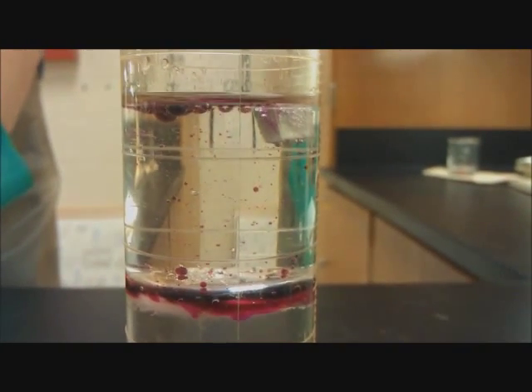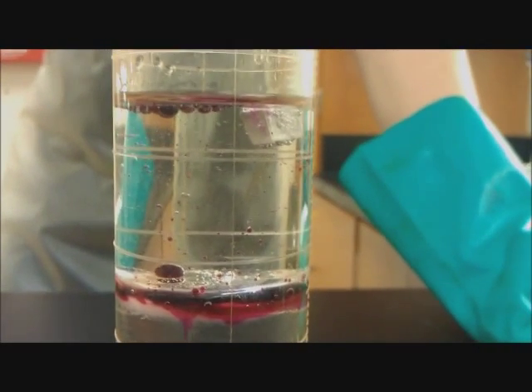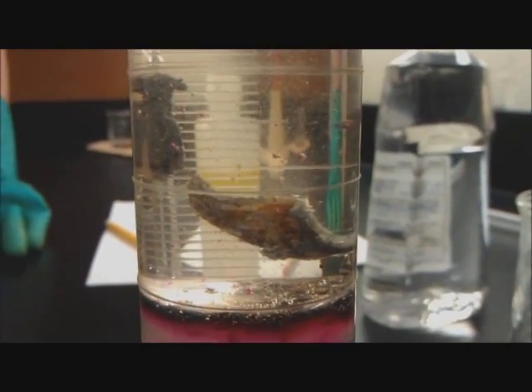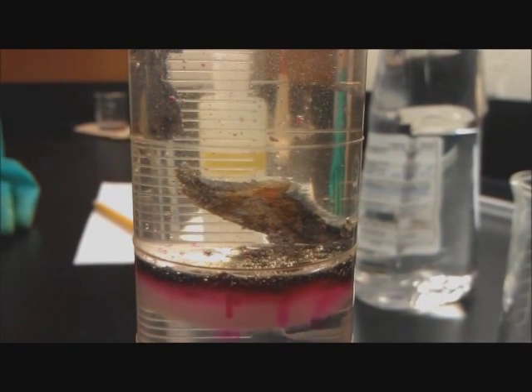Now it looks like the sodium is more reactive than the potassium. Why is that? Probably the age of the chemical. The sodium is at least five times more reactive — we had a smaller piece and it was way more reactive than the potassium. From what I've learned, it should be the opposite way.